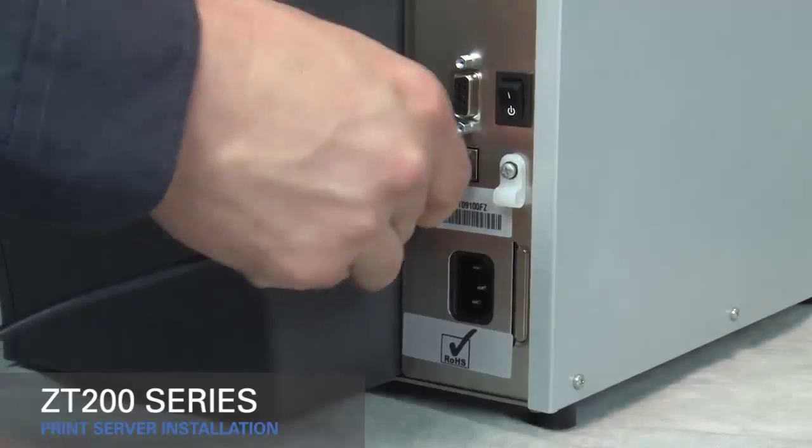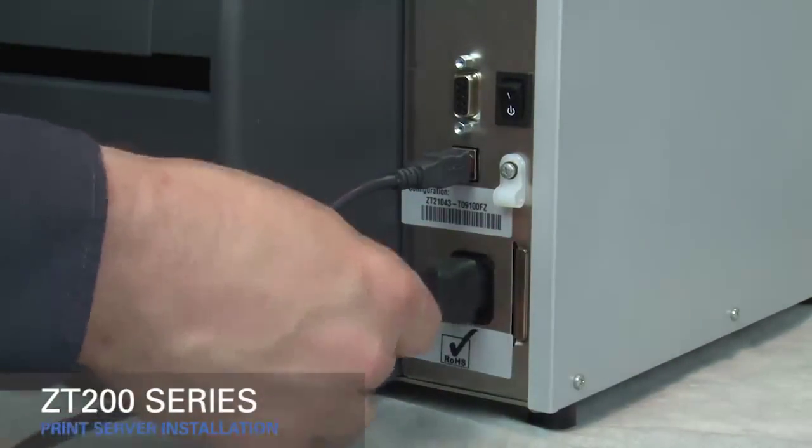Reconnect the power cord and data cables, then turn on the printer.